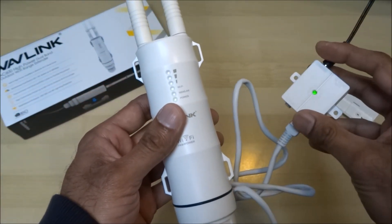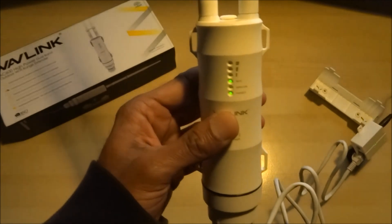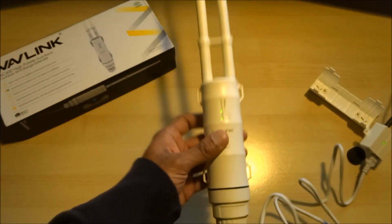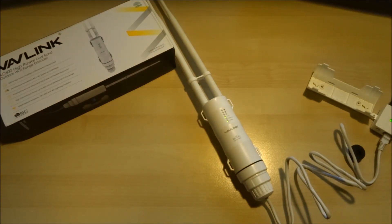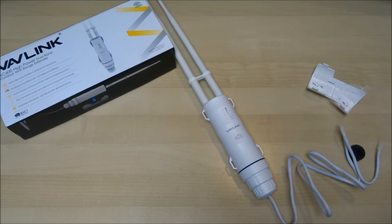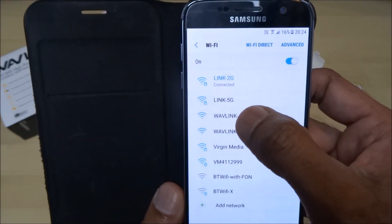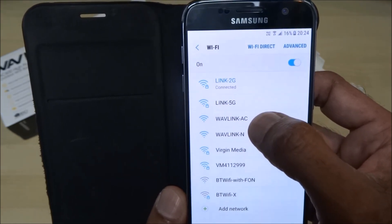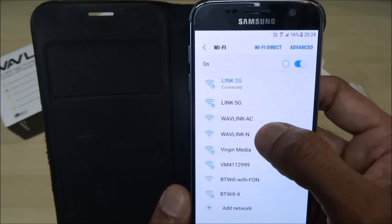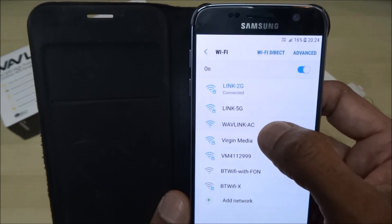Press the button and that light comes on — it's just initializing now. I'll get my phone and attempt to connect. I've gone to the Wi-Fi connection options and 'Wavelink AC' and 'Wavelink N' are visible. You can connect to either one of these, so let's connect to one.